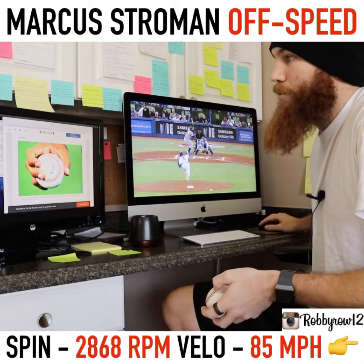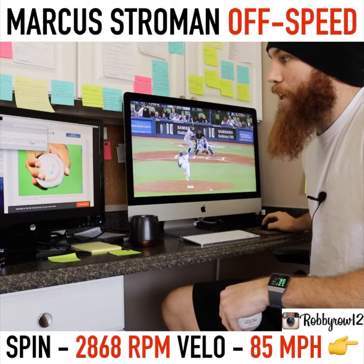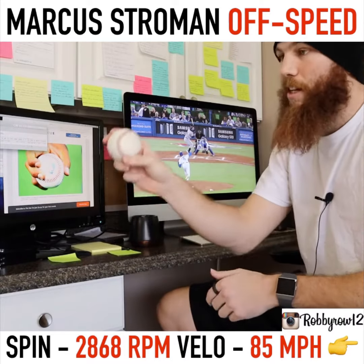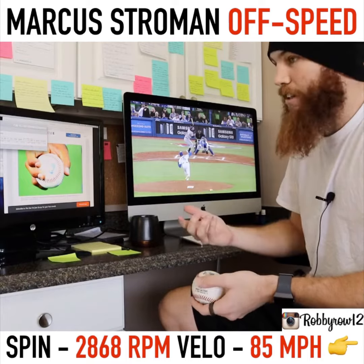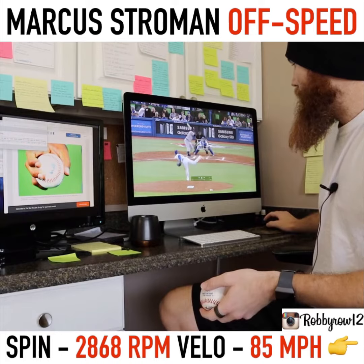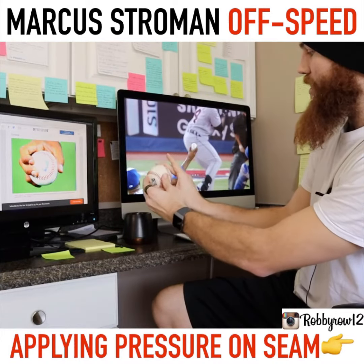Going over to this screen over here — I'll include it in the post — you'll see that his spin right here on that pitch is 28.68. So he's creating a ton of spin, and usually by creating a ton of spin you're getting later break, which you definitely see in this pitch right here. So he's really pulling down on that seam.